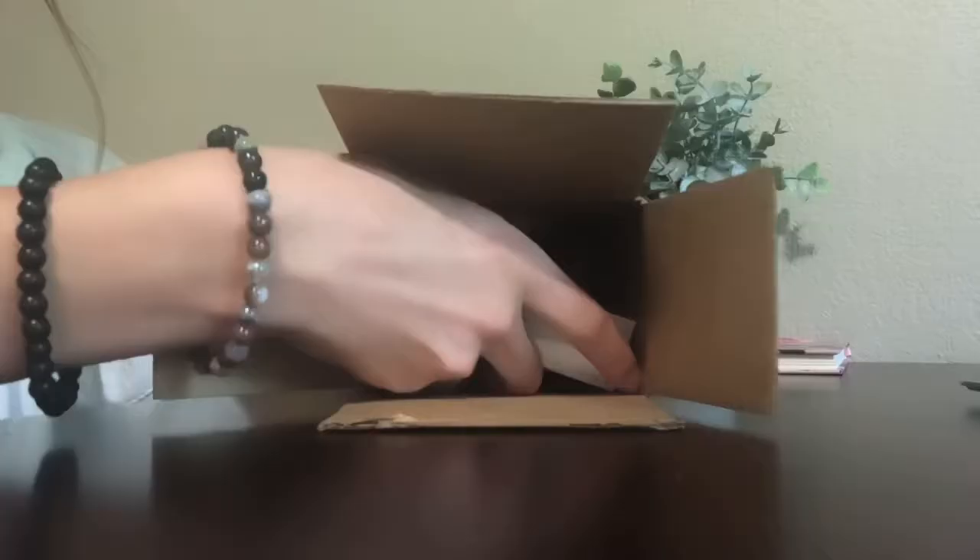Don't forget to like and subscribe and turn on those post notification bells down below so you can always be notified when I upload a brand new video. In this box right here I have the iPhone 11 in purple — it's so cute. I had to get a case because otherwise I'd probably crack it in a week. Sorry if my voice is scratchy because I have allergies, but let's get on with this video.